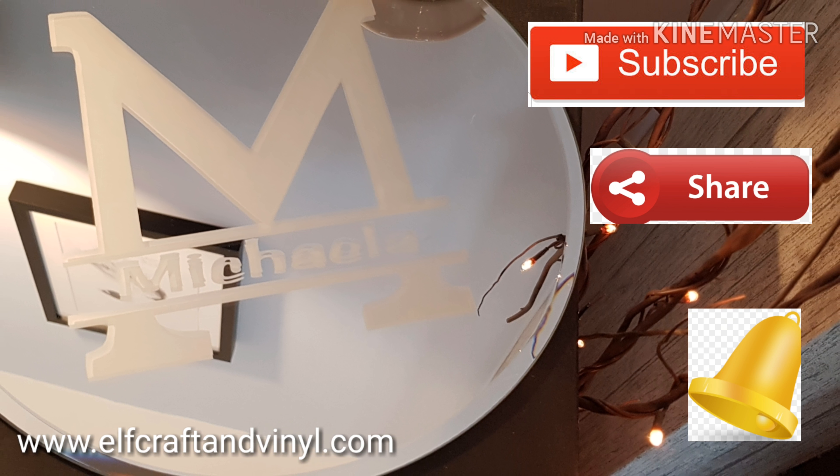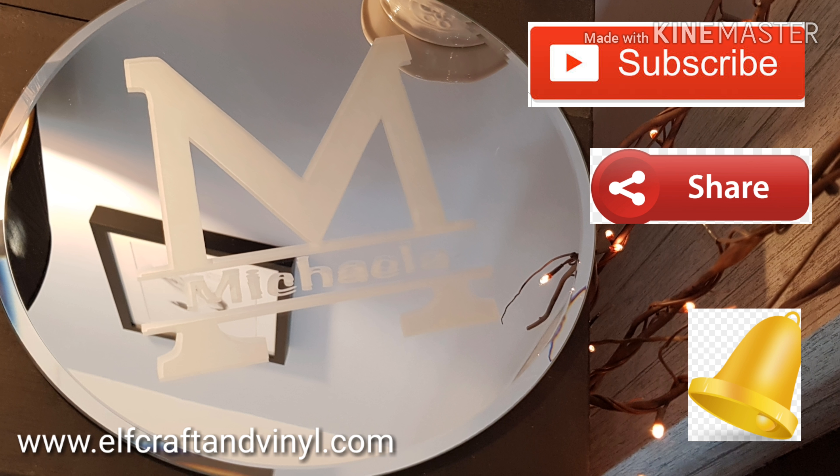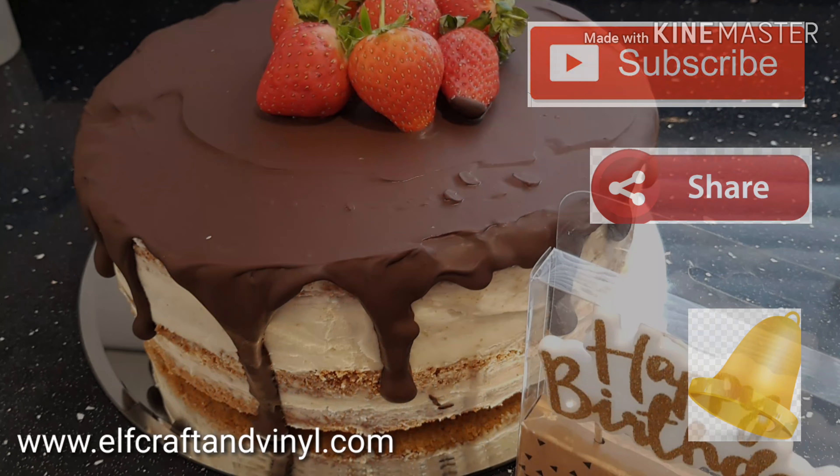If you've liked what you've seen, please do hit that subscribe button — like, share, comment. Don't forget to leave your flower emoji.